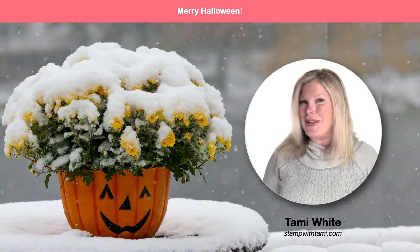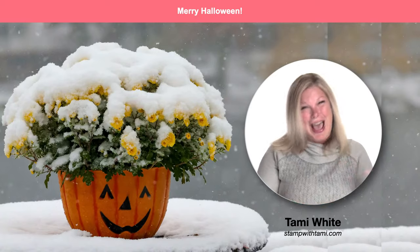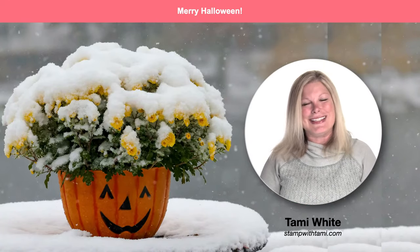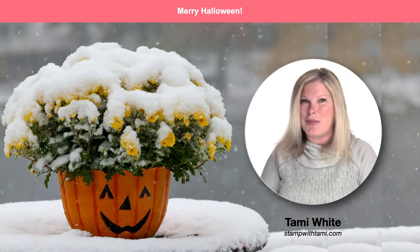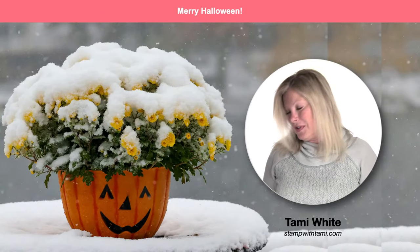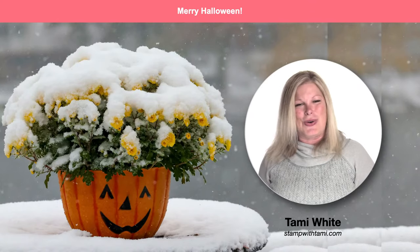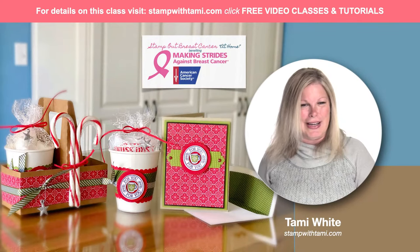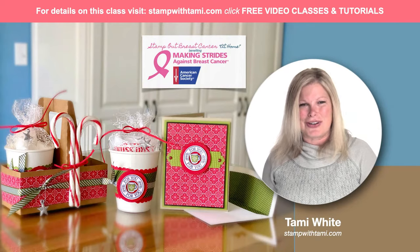If you are in the Northeast like I am, it is a Merry Halloween. If you're watching live, Happy Halloween. We just had our first snowstorm of the season yesterday. It was beautiful and yet interesting all at the same time because our trees still have foliage on them, and my mums were still beautiful up until that moment. It was a very interesting storm, very pretty. I'm not quite ready for winter, but with that, let's get started with our stamping.